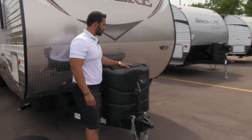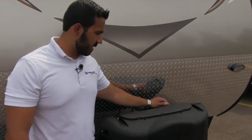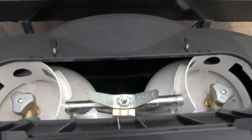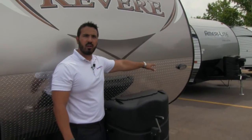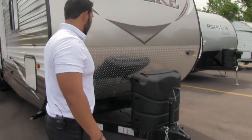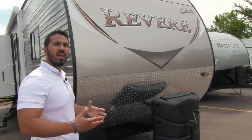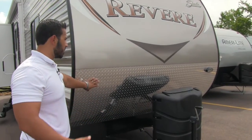One of the first things you'll notice is your propane tank cover — nice and easy to access the tanks. Just undo the thumb screws, lift the door up, and that gives you access to your two 30-pound propane tanks. There's also a light over here, so if you have to hook up or disconnect at night, you can turn that on for added visibility. Right up front is diamond plating, which comes up nice and high on this coach, helping protect the front end from rocks or debris thrown up by the tow vehicle.